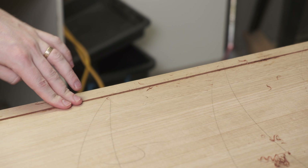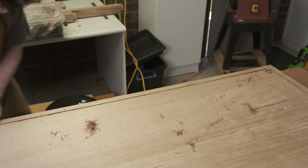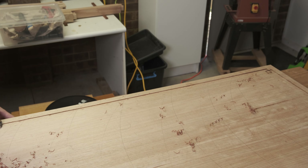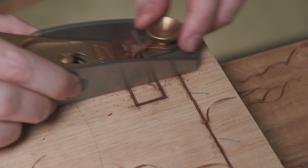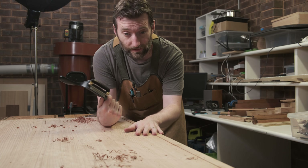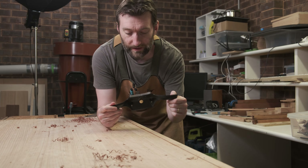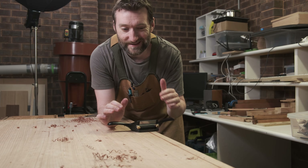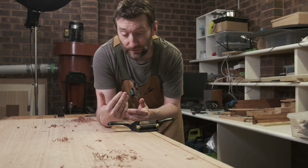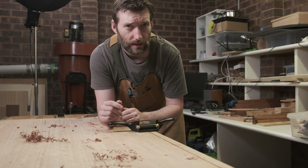The next day the glue is dry and it's time to flush up the stringing. A block plane works super well — you can use a longer body plane if you prefer, but I found the block plane provides enough control and gets any undulations down pretty quick. Once you've got it pretty close with the block plane, the humble No. 80 cabinet scraper does a great job. You can use a card scraper if you like, but it takes the material down quite easily and doesn't care too much about grain changes — particularly with this Jarrah, which has a lot of interlocking grain. I'm keeping the heavier shavings just in case I need to push them in as a bit of a filler for any issues I cause myself.